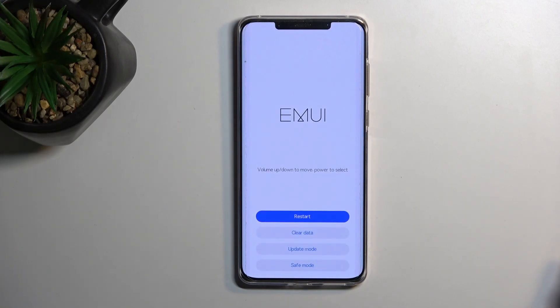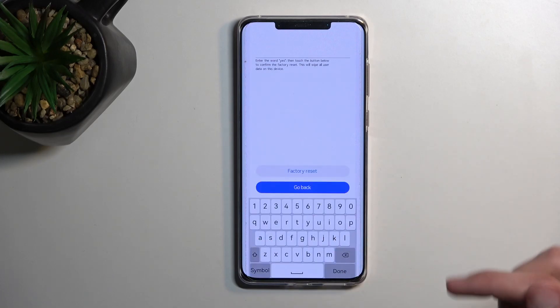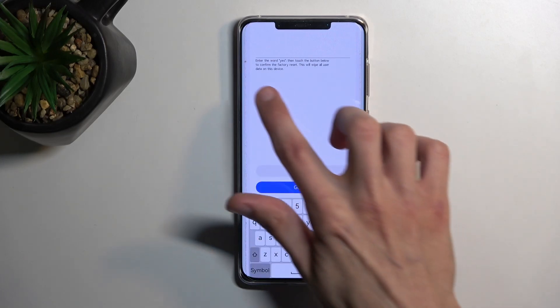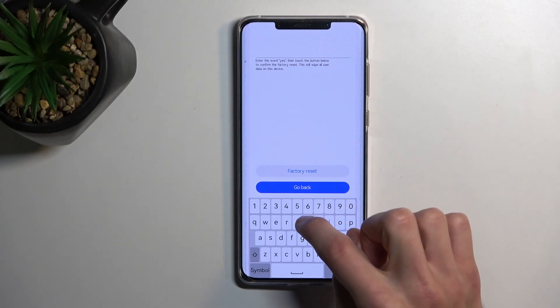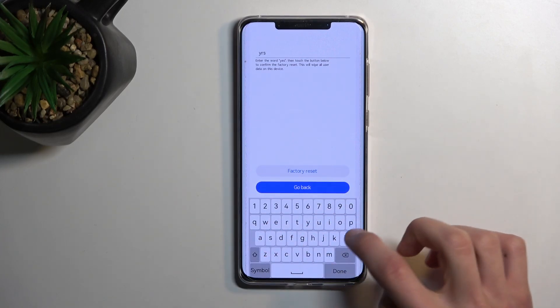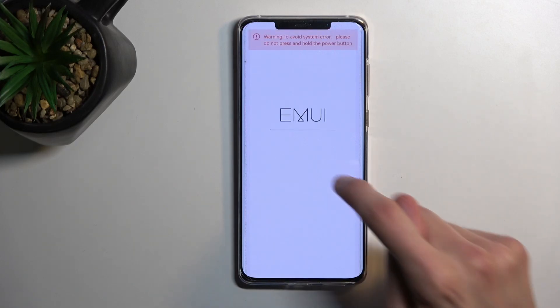This will boot us into recovery mode. From here you want to select clear data and then select factory reset. This brings up a little message — enter the word yes, so we're going to type in yes as a confirmation. There we go, and select factory reset.